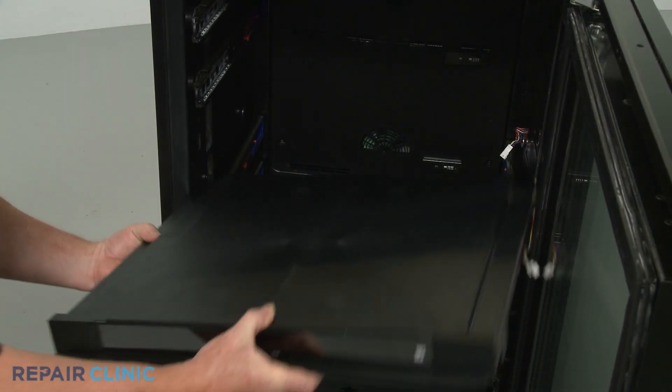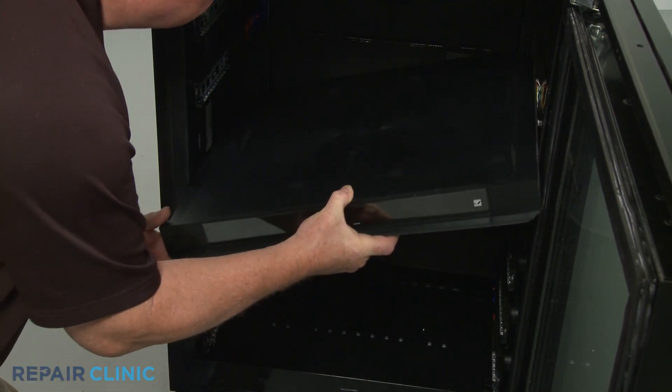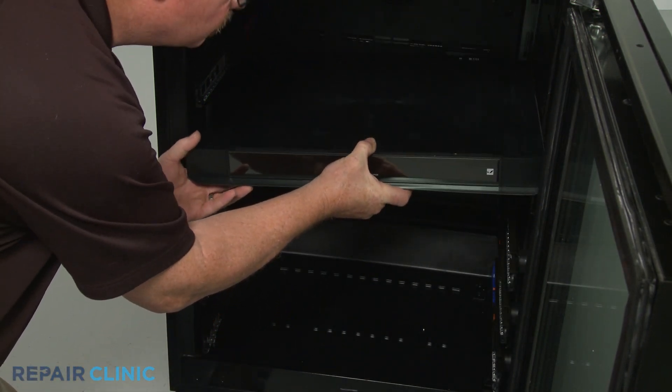Reinstall the control panel assembly by aligning it on the mounting screws, then tighten the screws.